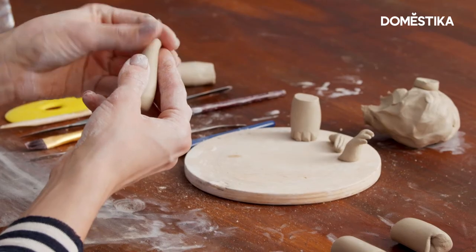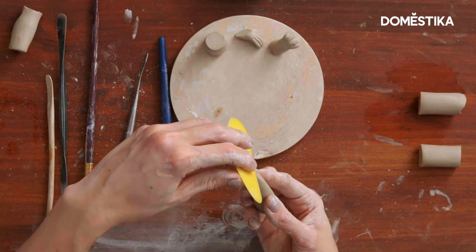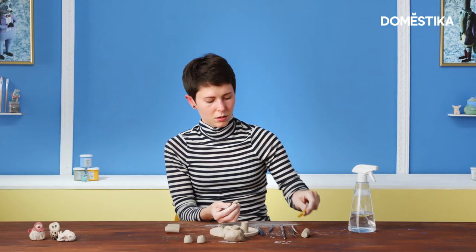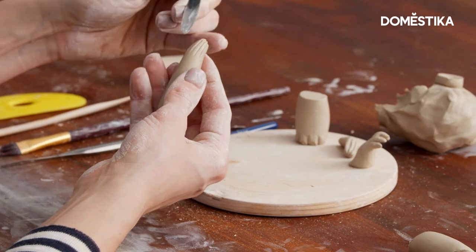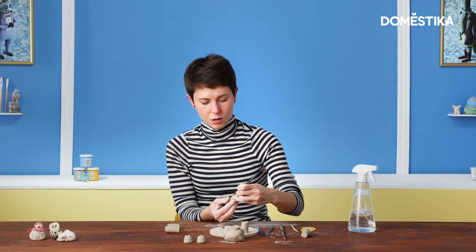Let's start from the comb, then I flatten it a bit. So I'm making some sort of clothes.